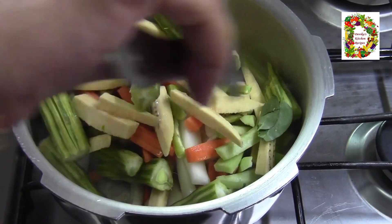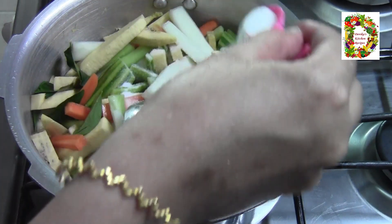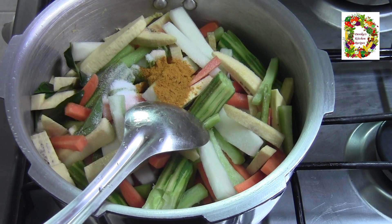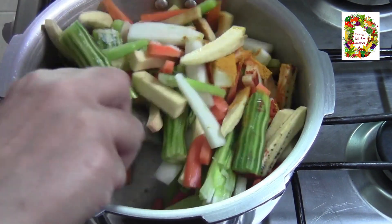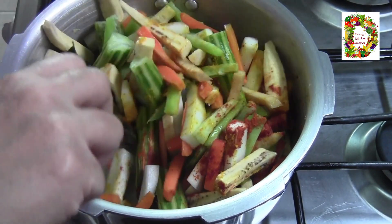Let's put it on the stove. Now it's the best for this one. Add 6 tsp of salt, then I will add 1 tsp of salt. I will mix it. We will mix it with a dish.